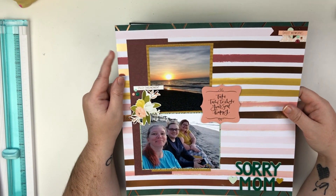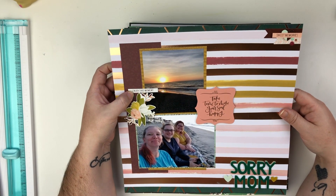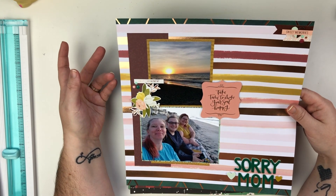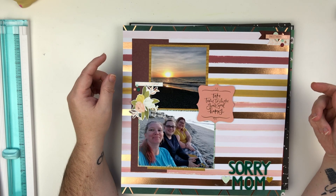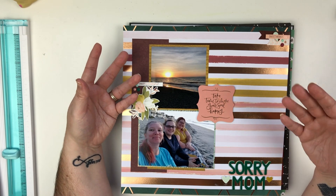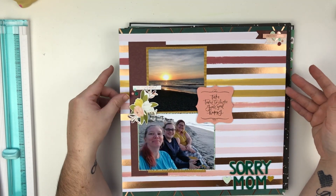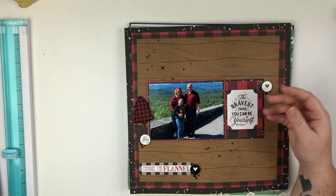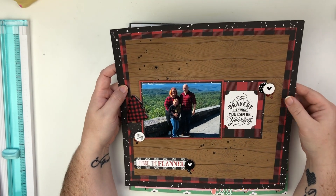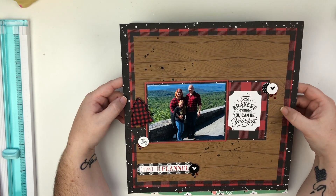This layout was a Patreon video as well — the bonus video for the month of January. I also do a bonus video which can be something patrons request. A couple months ago I did a distress inks versus distress oxide inks head-to-head video where I used them in the exact same way so you can see the differences. This layout is on my YouTube channel — I'll pop it up in the card. I really love this layout and the black and red.